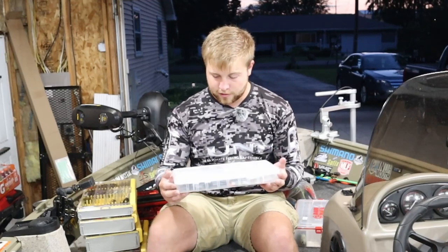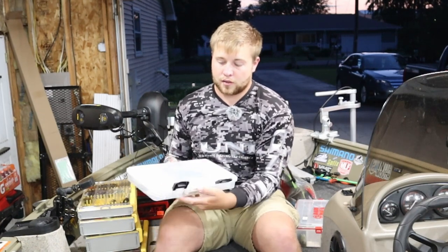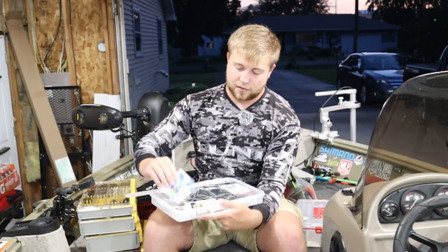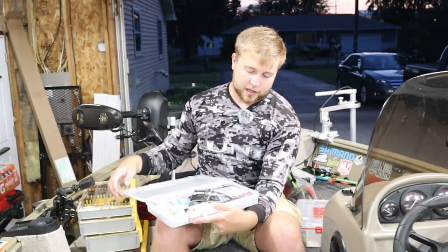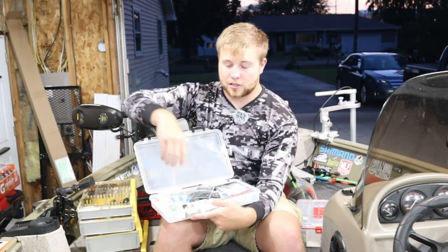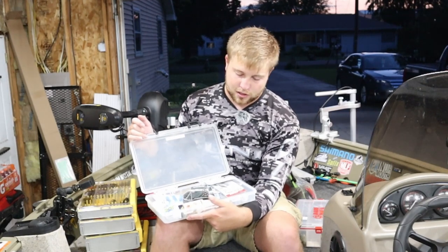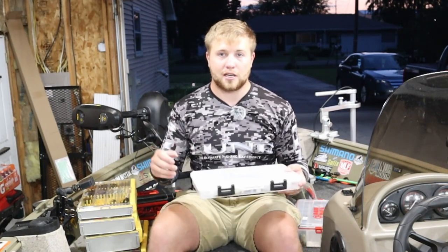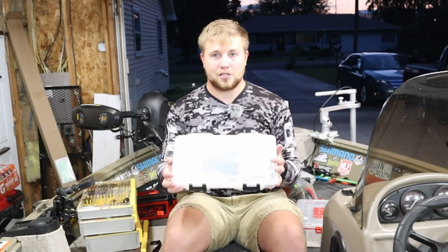Next up we have another Plano — also a 3700. It has two latches on the front but it's all one big compartment with no dividers. I use this for my scents and all kinds of different hooks and other gear that I don't feel like taking out of the package. They stay nice and safe in here. This one is not sealed but I don't have to worry since all the products are within their little pouches from the store. They don't take on any water and they don't rust, which is very nice. This just keeps me nice and organized.